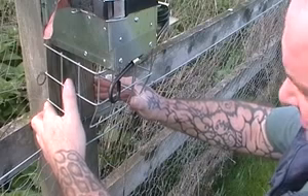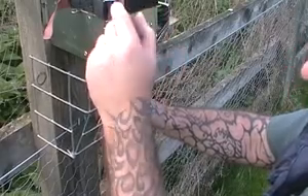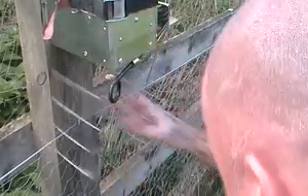You can use this method on a fence post or a tree. The strap is nice and easy — easy to release, take the Canya down to let the squirrel out, reset your trap, and put it back up again.